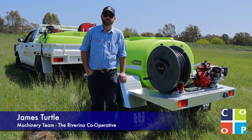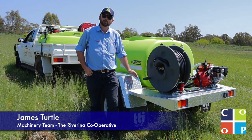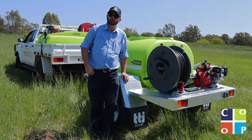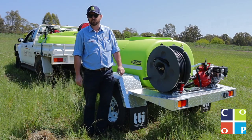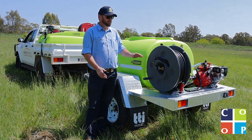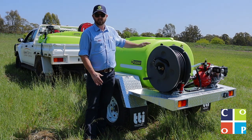G'day guys, James from the Riverina Co-op in Wagga. Another product video for you today on the firefighting range, and most specifically the fire patrol range from Transtank International. Transtank International is an Australian owned company making Australian made tanks.